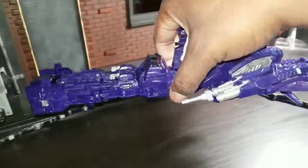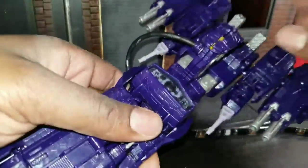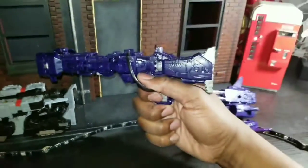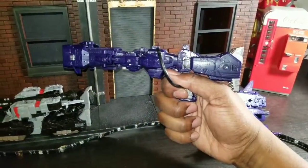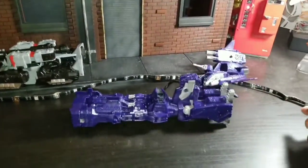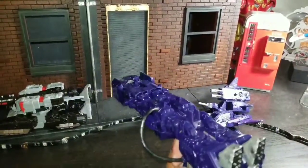The transformation on Shockwave is much better, and his alternate mode when you take off some of the extra stuff — what is that, folks? You know what that is. It could be a submarine, or it could be the G1 gun. That's awesome.